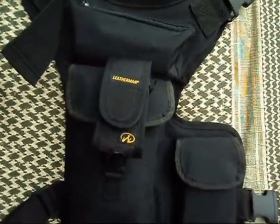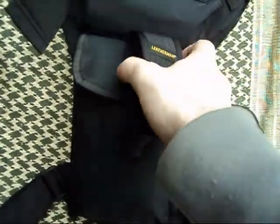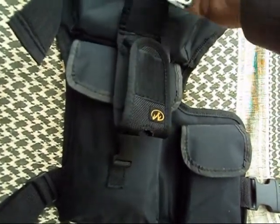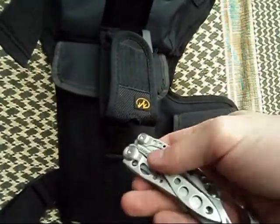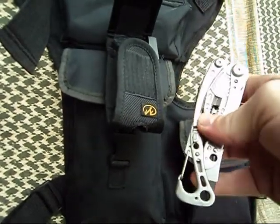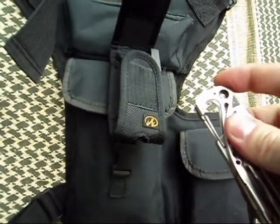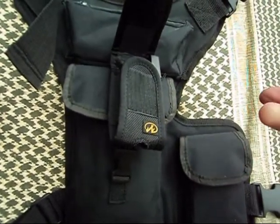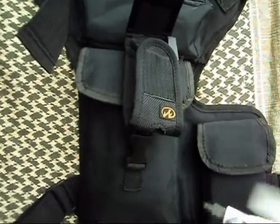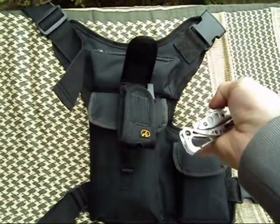A very recent acquisition — as of yesterday, in fact — is a Leatherman. I've added this onto the pack as the best way to carry it. It is the Leatherman Skeletool. I didn't really want a whole lot of extra tools and gadgets. I don't need a corkscrew. I don't need scissors. This is just pliers, several different screwdrivers, and a knife. Very simple, very basic, but good quality.